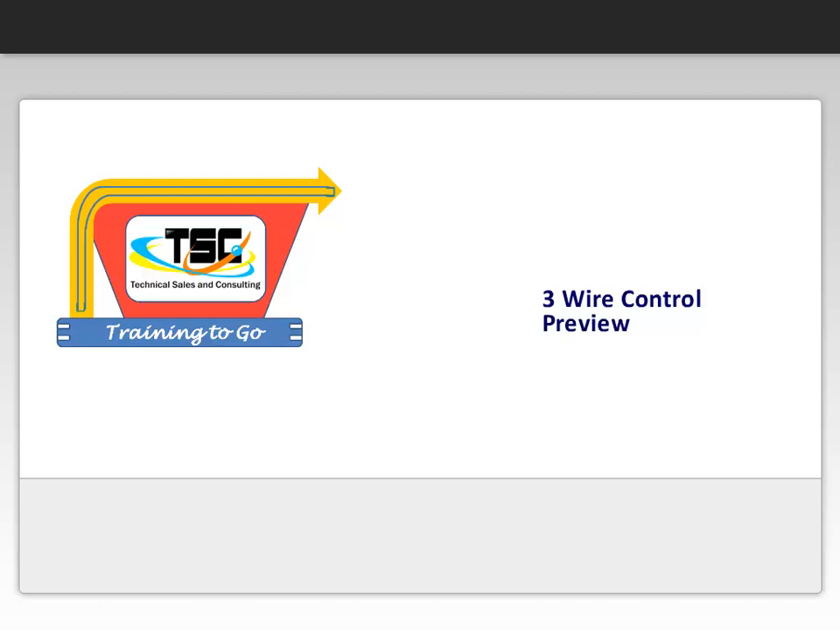Hello, and welcome to your preview of Training2Go modules presented by Technical Sales and Consulting. At the end of the preview, we will provide how to access more information about our training products. Thanks for visiting, and we hope you enjoyed the preview.